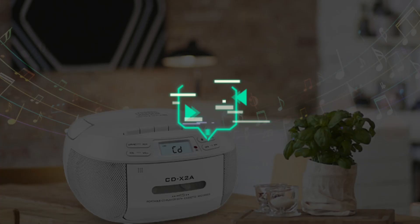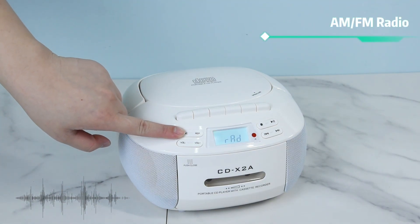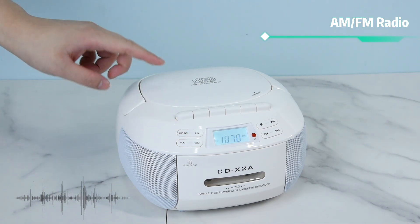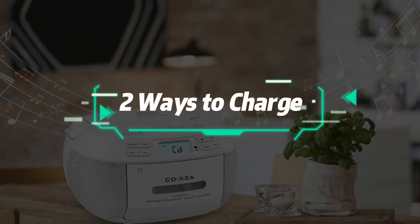AM/FM radio is also supported. There are 2 ways to charge this device.